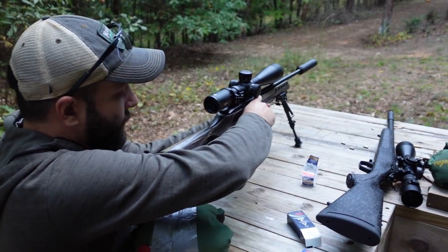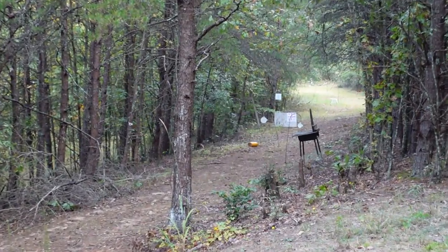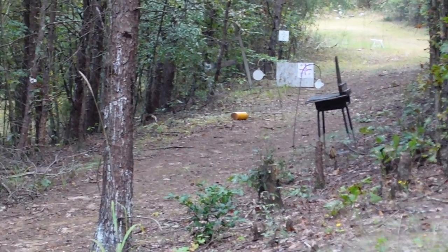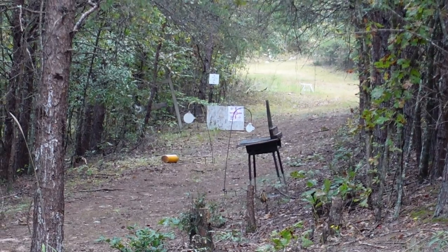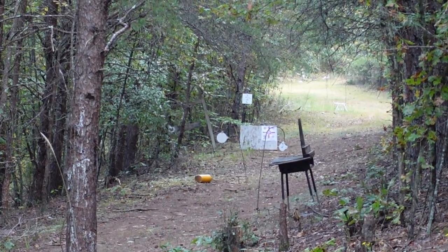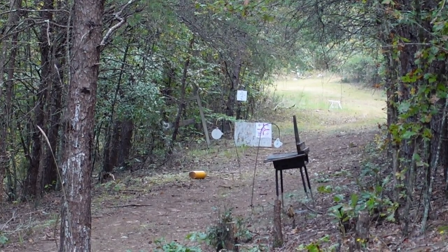Let's go ahead and set up our targets at 35 and 25 yards and see where they hit at that range, and maybe we'll move it out to 100 to see how Gus does at 100 with the 50-yard zero. Our steel is now at 25 and 35 yards. Gus takes his first shot at the 25-yard plate — dead on. Now the 35-yarder — dead on.